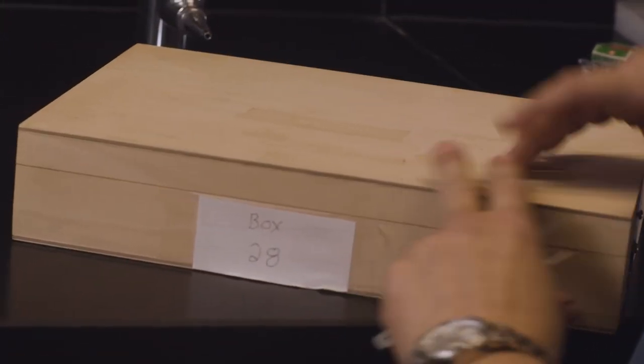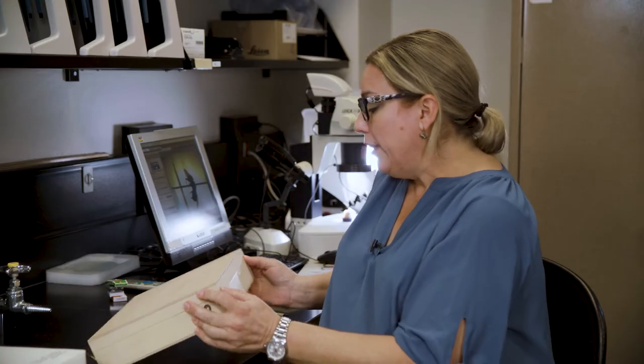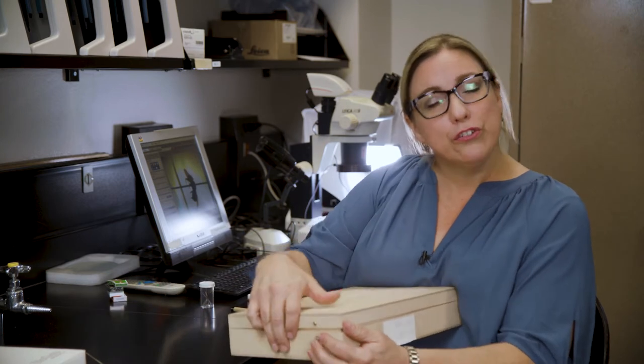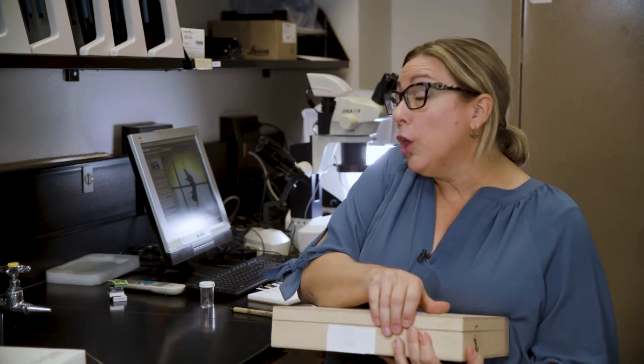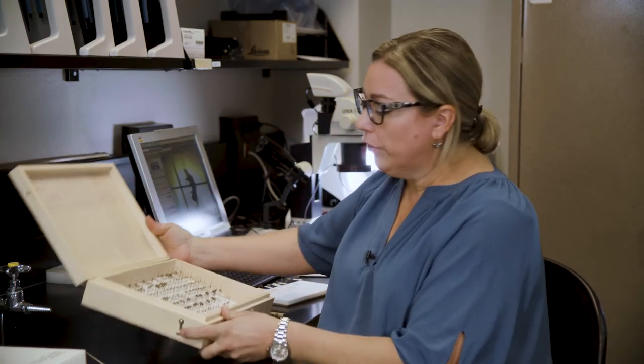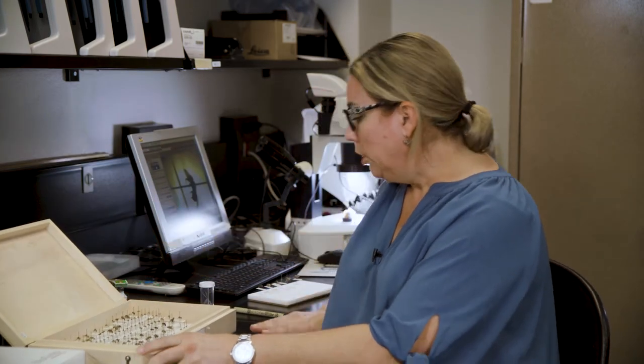The more expensive boxes are very good at preventing dermestids from getting into your collection. Another option when using a student box is to buy strips with a chemical on them that deters the beetles, though it is a little bit toxic, so it's up to you.